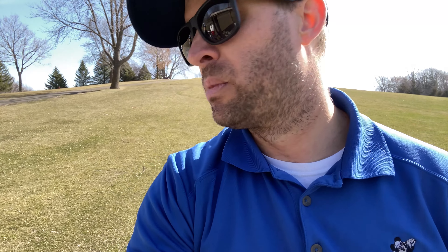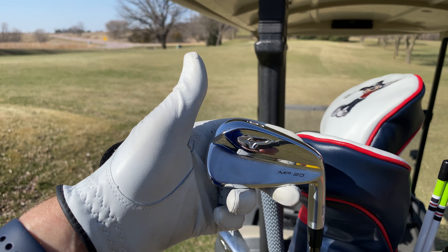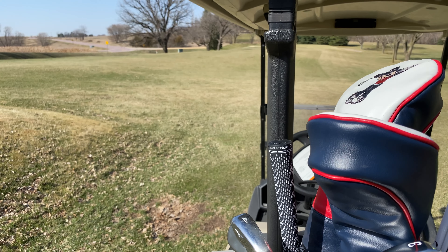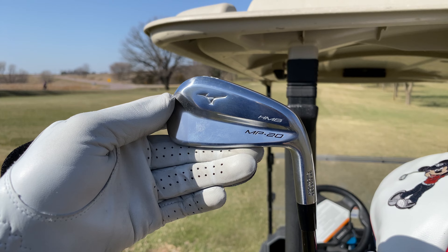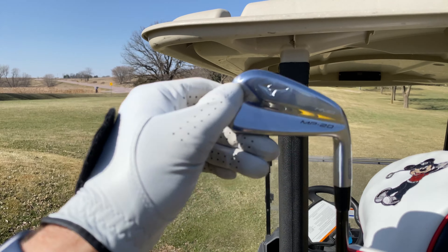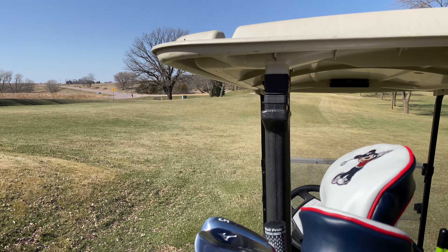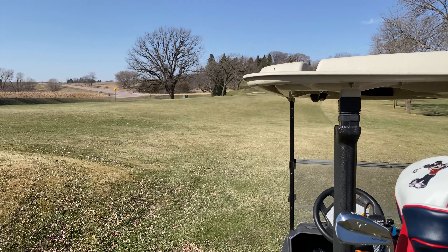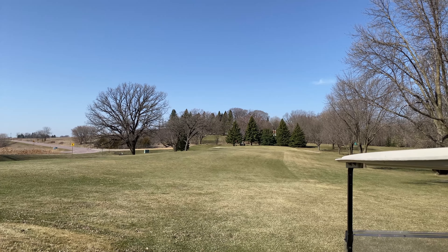As Brendan gets ready to go, I'll show you my new clubs that I got for the year. I got the Mizuno MP20s in the pitching wedge through six, and then I got the Mizuno MP20 HMBs in the three, four, and five. I freaking love these clubs — they are so easy to hit, and it makes the long par threes a lot easier to get on the green.